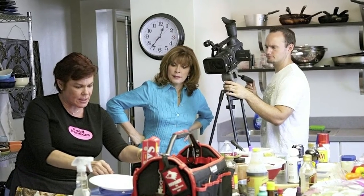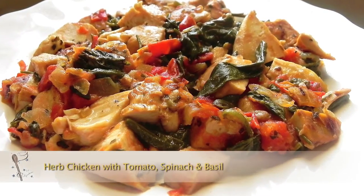When I get home from a busy day at the office, or if I'm on location all day, I want to prepare something that's quick, simple, and delicious, because there's no use in eating unless it tastes delicious. And so this recipe for herb chicken with spinach, tomato, and garlic — yummy.